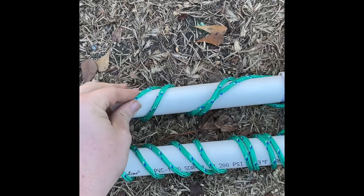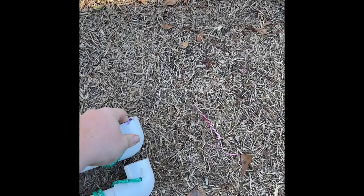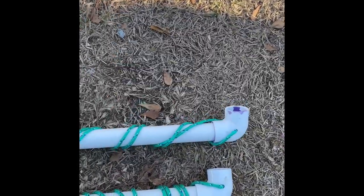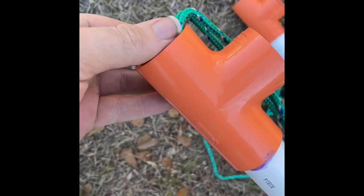Right here I used some Dollar Tree rope — I got two of them — one going this way, the other going this way, to tie it down from front to back. I cut these at 11 feet, drilled a hole through the 90 degree bend in the PVC, and tied it off. Down here I shoved it through the PVC and tied it off there too.